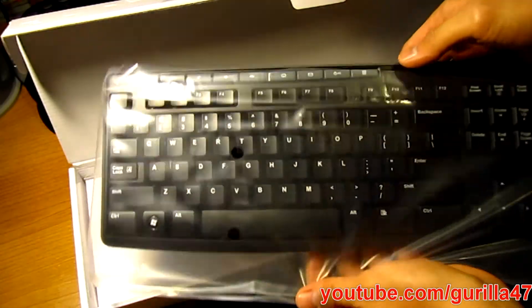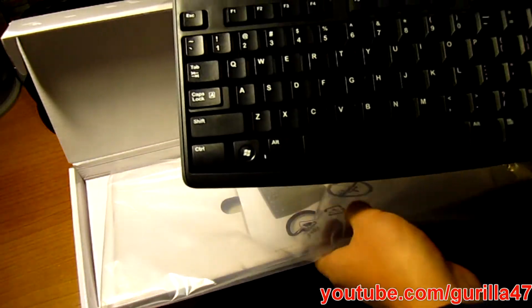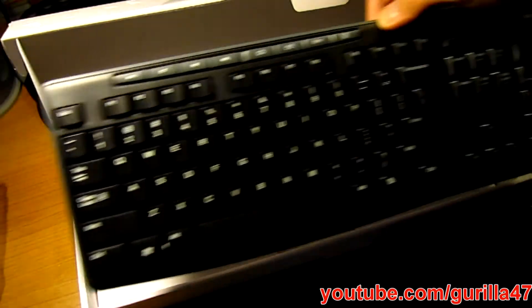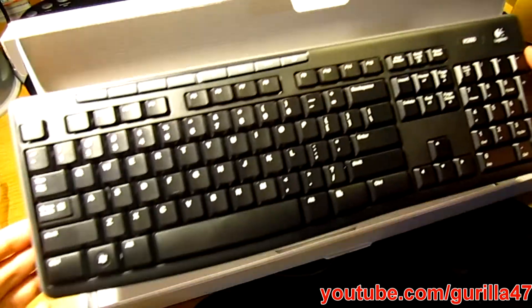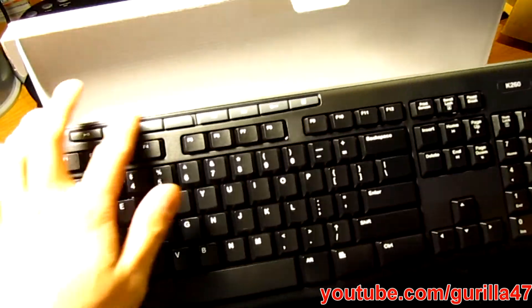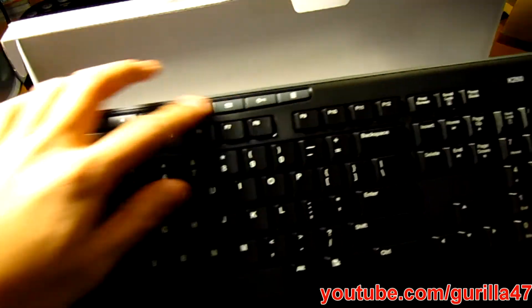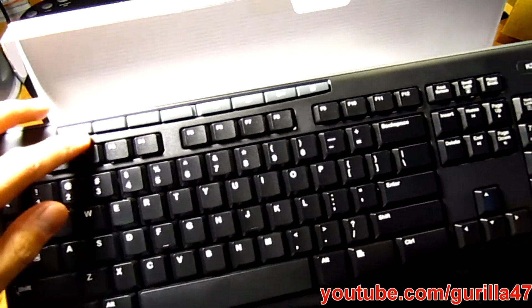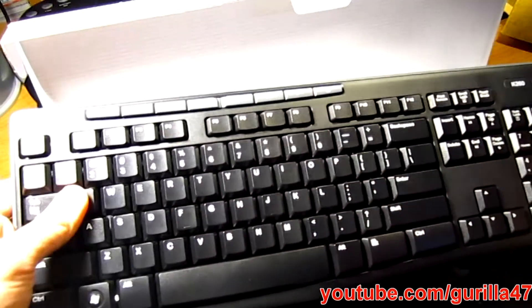K60 keyboard. Eight multimedia button functions up top. Standard keyboard.